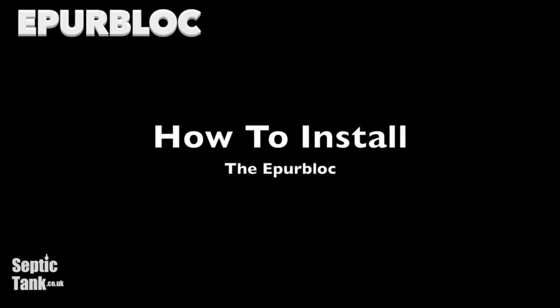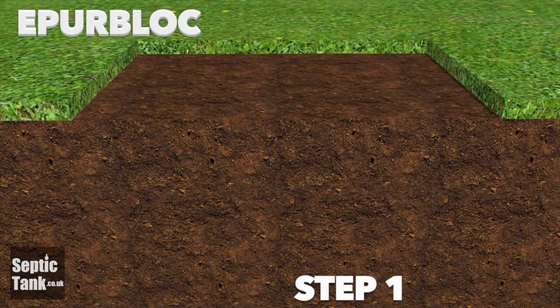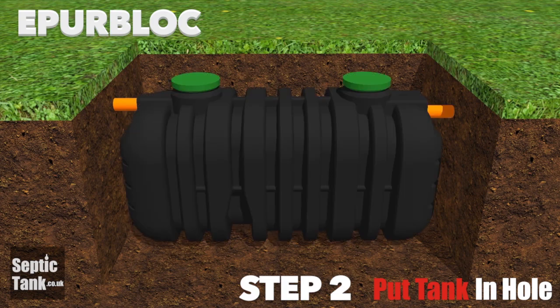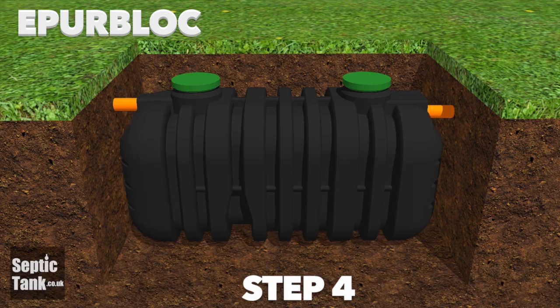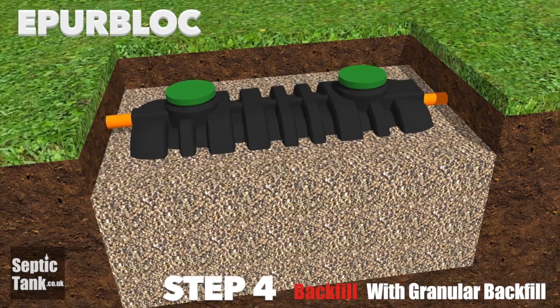The EpiBlock is also very easy to install. Step 1: Dig a hole. Step 2: Put the EpiBlock into the hole. Step 3: Fill the EpiBlock with water up to the height of the outlet pipe. Step 4: Backfill around the EpiBlock with granular backfill.